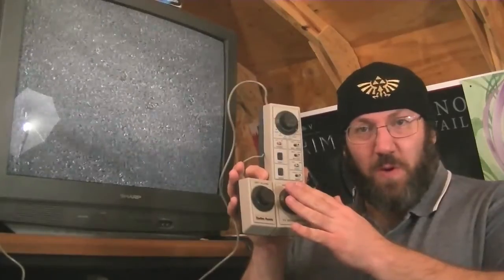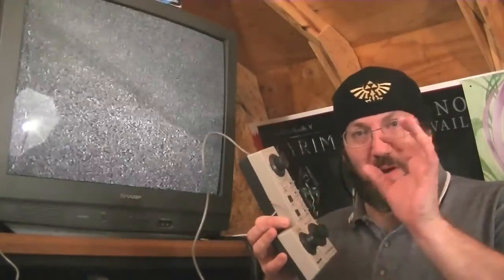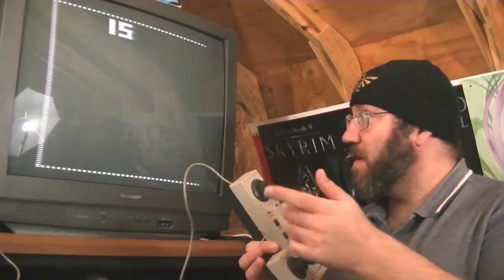Hey gang, Jack O'Lare here just with an update on the TV scoreboard from Radio Shack. Stopped by, got a little part for it. There it is!